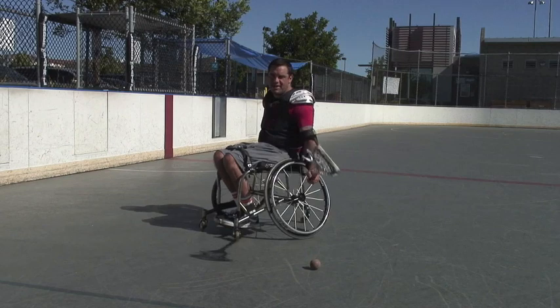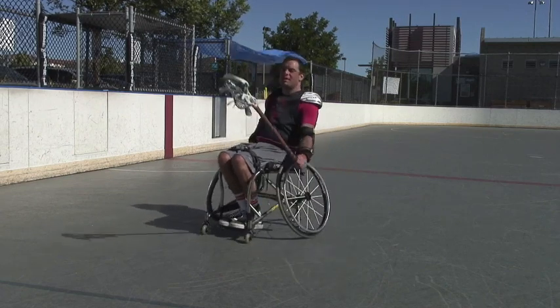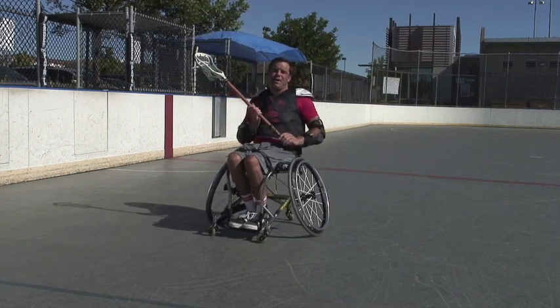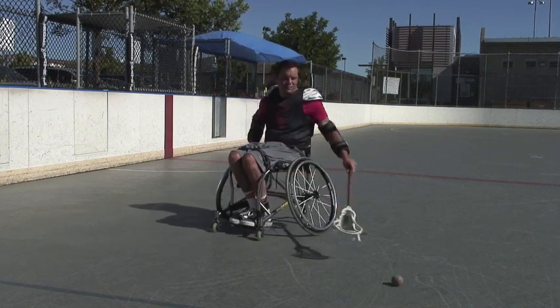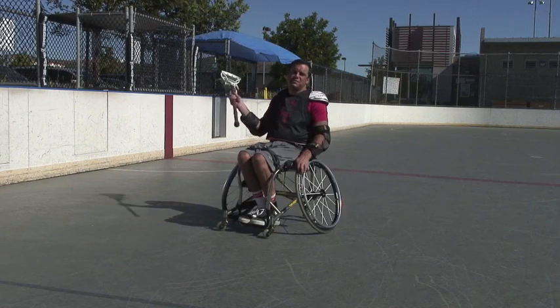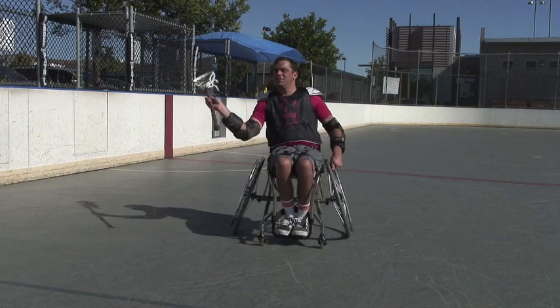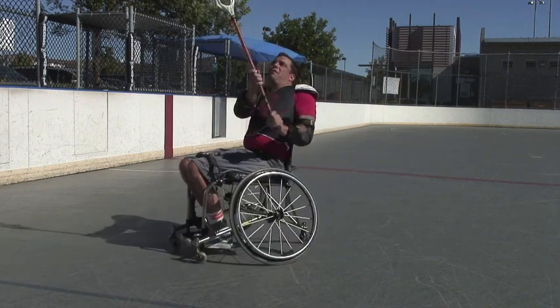The easiest way is going to be to have your cross in your left hand, scoop it, and then bring it over your body this way so you're ready to throw it. The other way is if you want to keep the cross in your right hand, then you're going to be able to still pick it up and then just turn it, and then here you are ready to throw it like that.